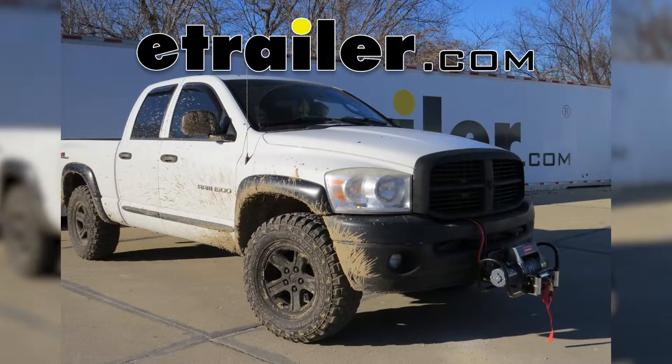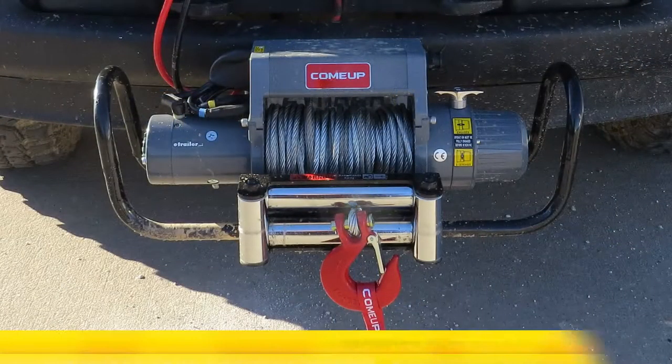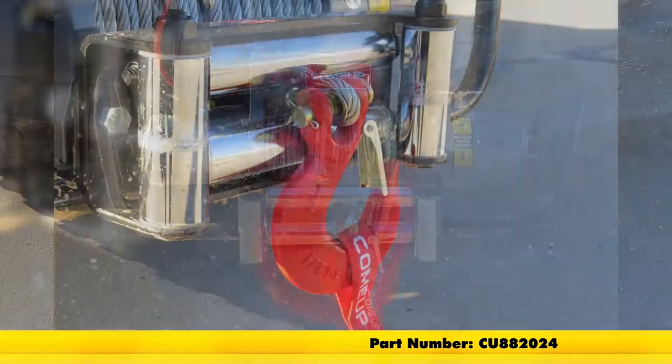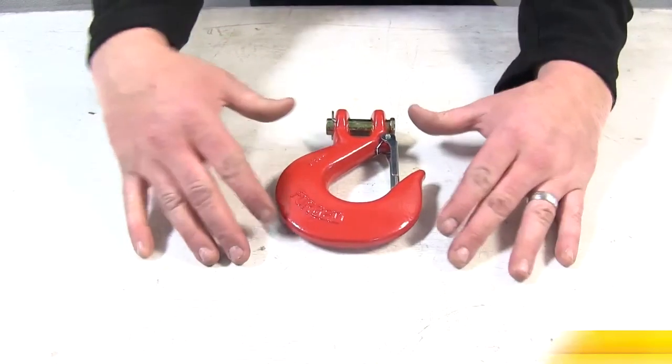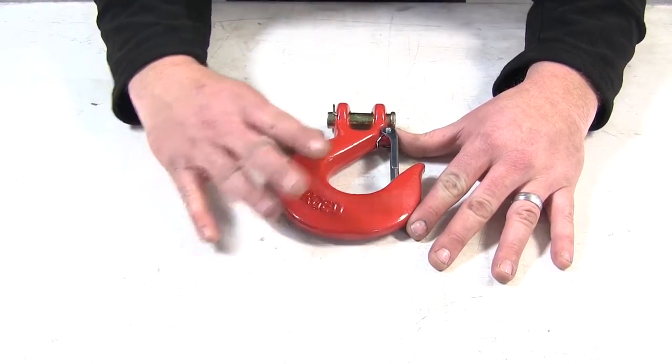Today we're going to be taking a look at the Come-Up half inch clevis hook, part number CU 882024. Here's our half inch clevis hook out in front of us.